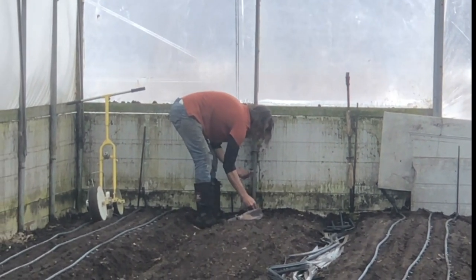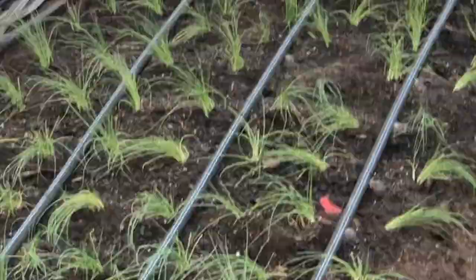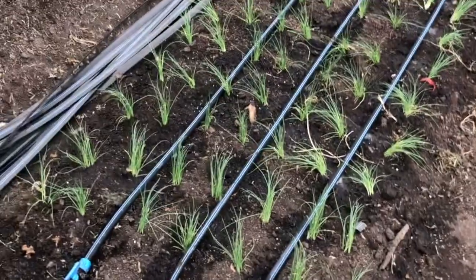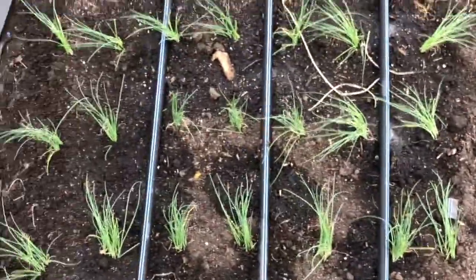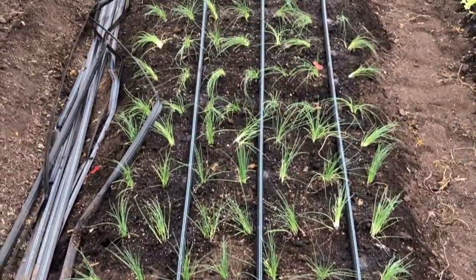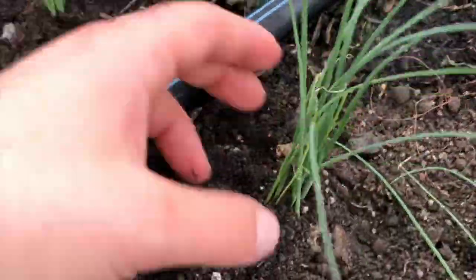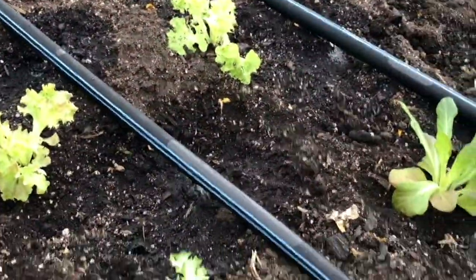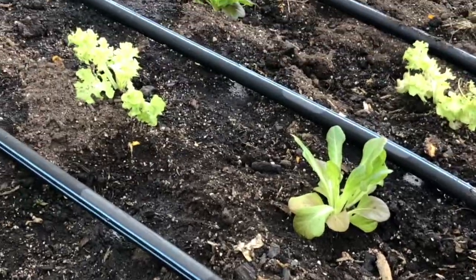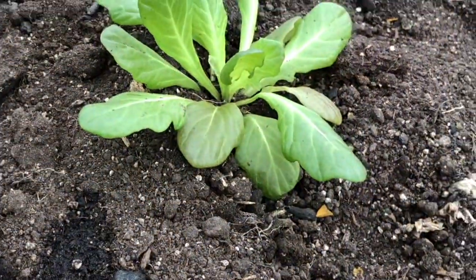Just ponding a little at the edges where maybe the seeder wouldn't get. We planted our green onions yesterday, so that's what that's kind of looking like — little clumpy clumps. We got them seeded in and watered in. Day two, they're looking happier and sweeter. And we planted our head lettuce.